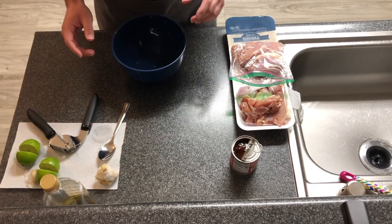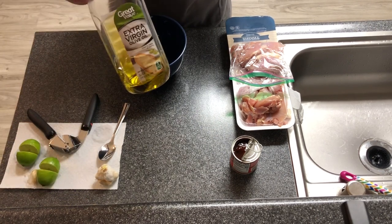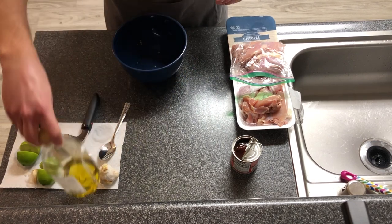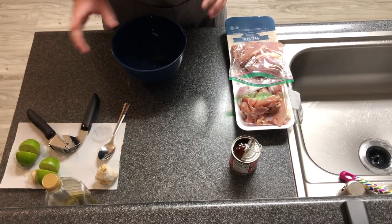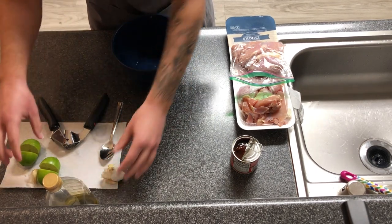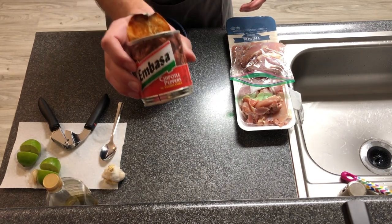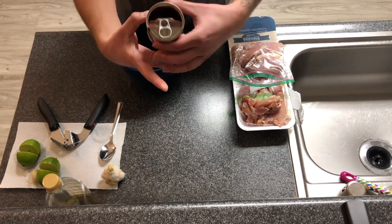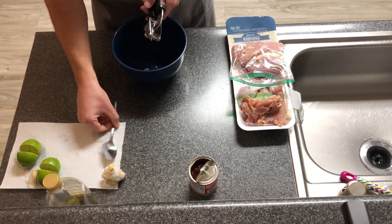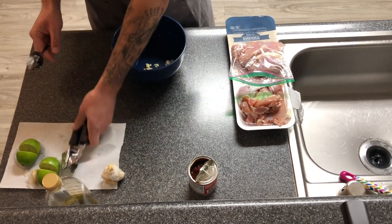We'll call this a three-ingredient chicken marinade. First ingredient — extra virgin olive oil. Salt and pepper also don't count as ingredients, though we're not going to use those. We have garlic, we have limes, and the secret ingredient: chipotle peppers. We're actually not going to use the chipotle peppers themselves — we're just going to use the adobo sauce. First, you're just cracking some garlic. If you don't have one of these garlic presses, it makes life so much easier.